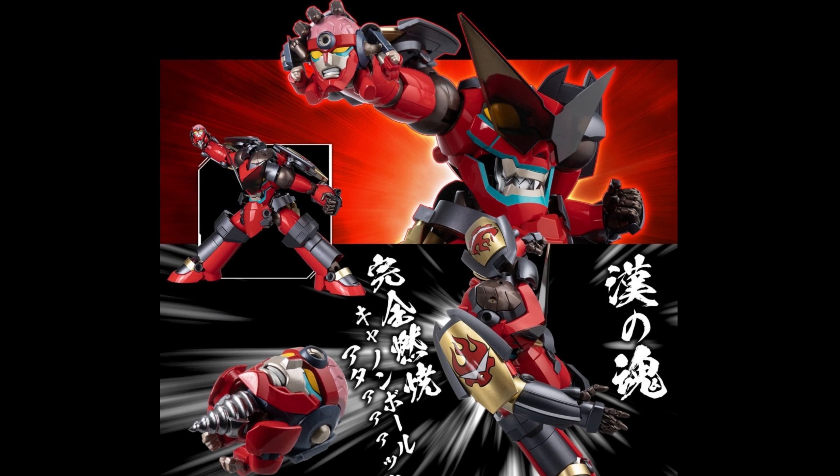This is expensive, this is really expensive, of course. It comes out in December of this year, if there are no delays. I think this is a good choice because it's ABS, die cast, and PVC, which is great — already really nice materials.